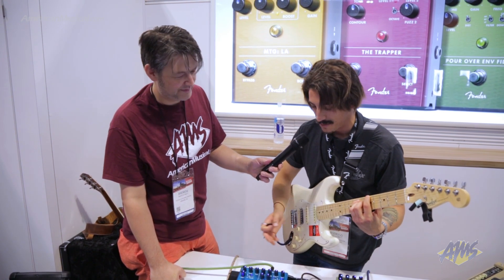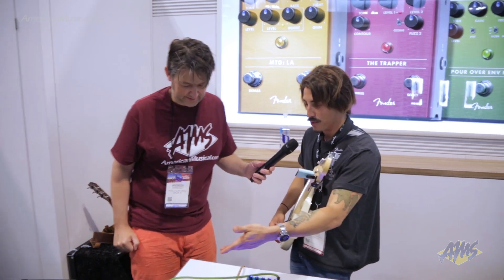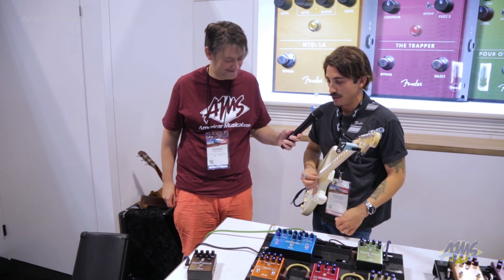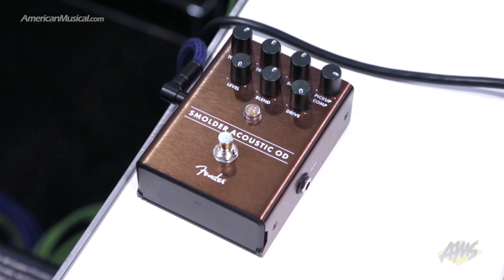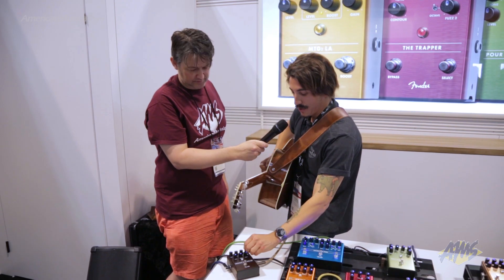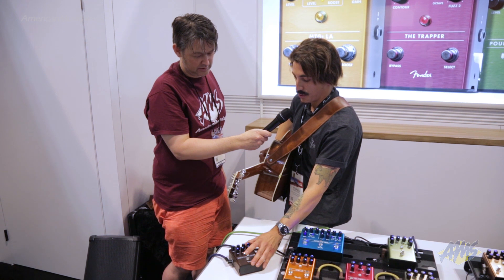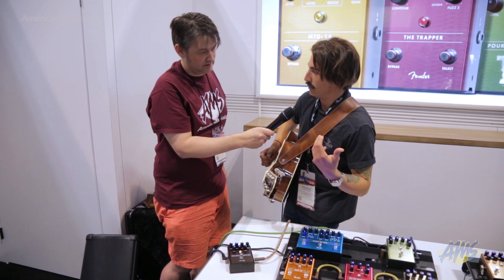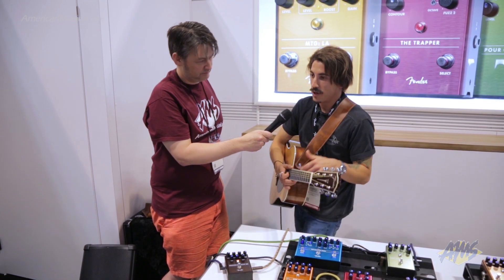And then the final pedal I want to show you is the Smolder, which is an acoustic overdrive and probably the weirdest and most talked about thing we're showing at this NAMM show. I'm going to switch guitars and plug in an acoustic. The Smolder acoustic overdrive basically starts with a pickup compensation control designed to dial out some of the low end flubbiness of a piezo pickup. I'm going to turn the blend control all the way to the dry side so we're just hearing the acoustic, and then we'll bring in that pickup compensation control. This dials out a lot of that low end flubbiness that causes feedback and makes distortion really problematic for acoustics.